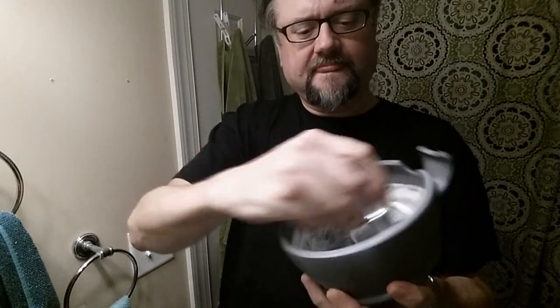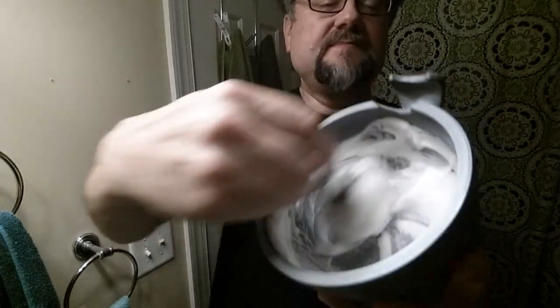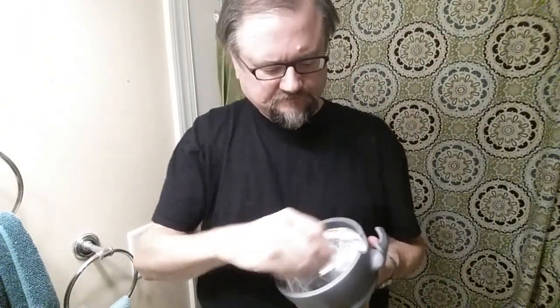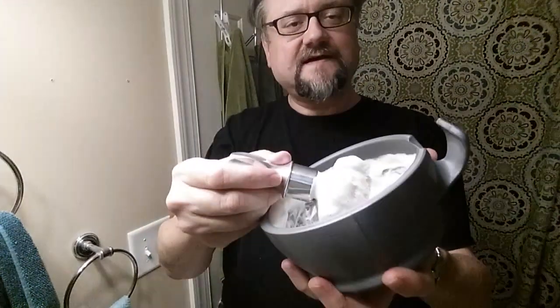It's 3D printed — it's got these ridges in here and a bump in the middle. This is one of my favorite brushes because I love this handle; it just provides so much grip. Once it looks like a little bit of the lather has worked itself into a paste and stabilized, then it's time to add water.